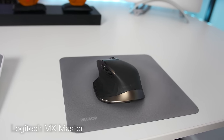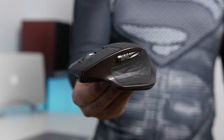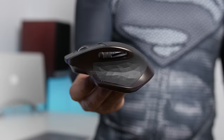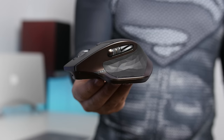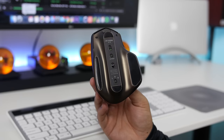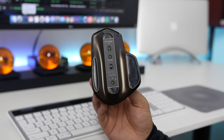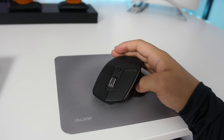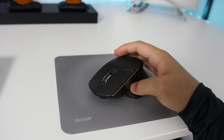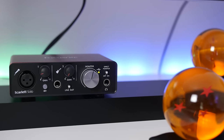Right next to it, continuing on the Logitech bandwagon, sits the MX Master mouse. Again, no wires. I admit I fell victim to the hype a while back and I've held on to it ever since. It's a pretty comfortable mouse — not out of this world like some guys make it seem. The big deal is you can pair up three devices at once and switch between them with ease, plus it has a pretty sick design.